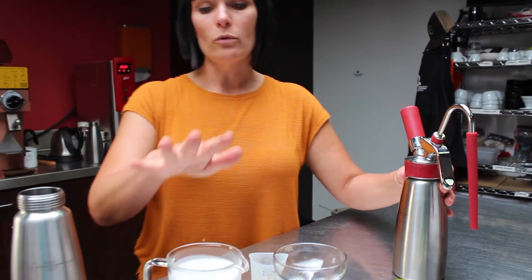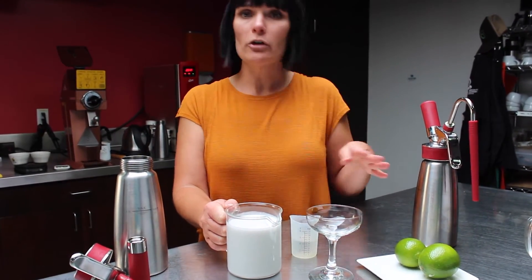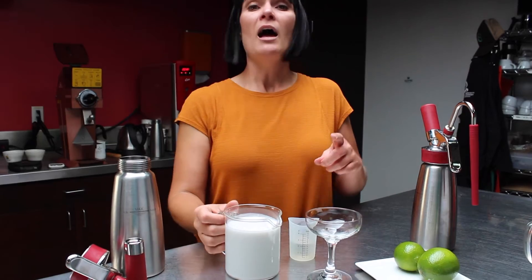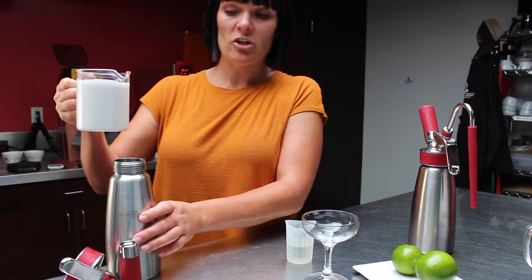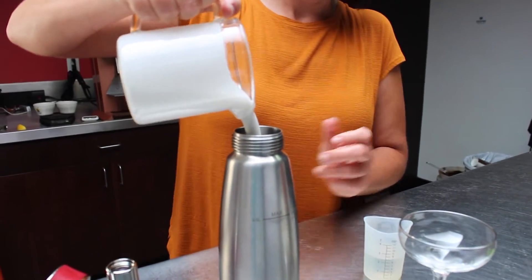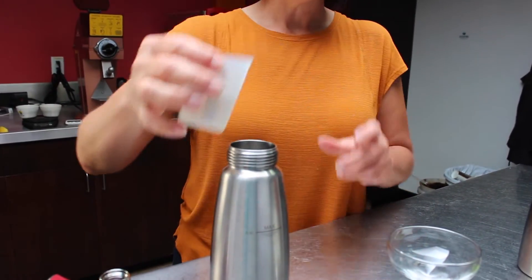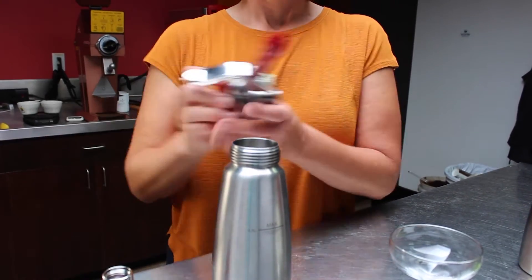The second part of the drink is going to be our coconut cold foam topping. I took a can of coconut milk from the store, shook it really well to infuse the coconut fat and solids into the liquid, then threw it in the blender for about five seconds to get one equal texture. We're using a full can of full-fat coconut milk — not separating it. To that I'm also going to add one ounce of simple syrup just to slightly sweeten it.